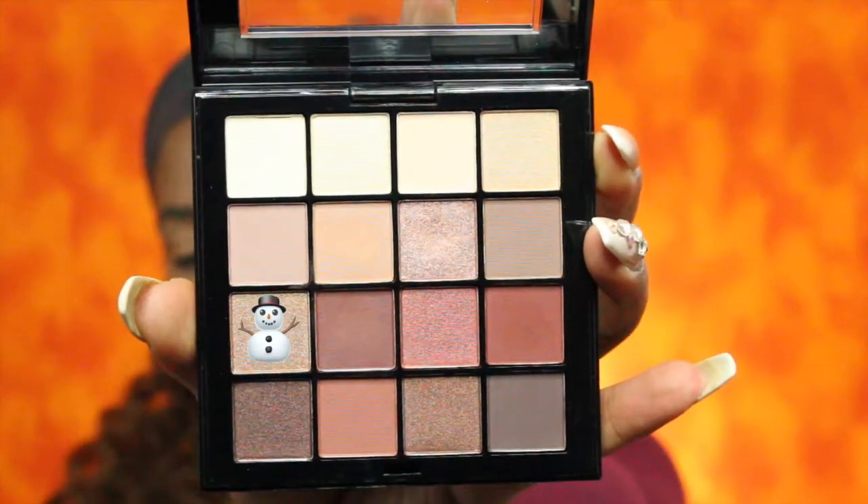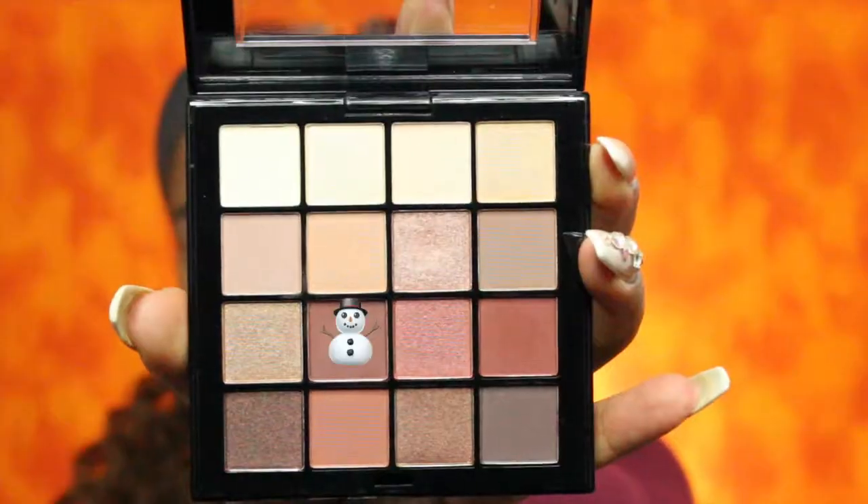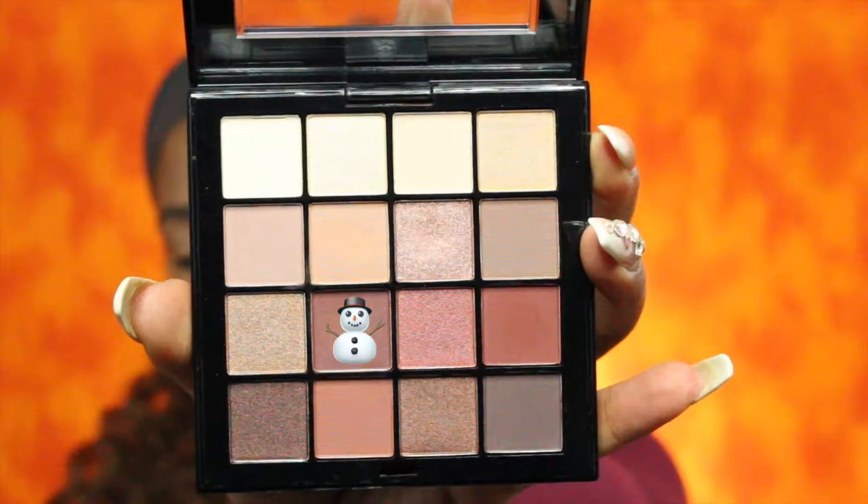Now I'm going to take this shade here. My next shade will be this darker plum color. For my lower lash line I will be taking that darker plum color again and smoking out the lower lash line.